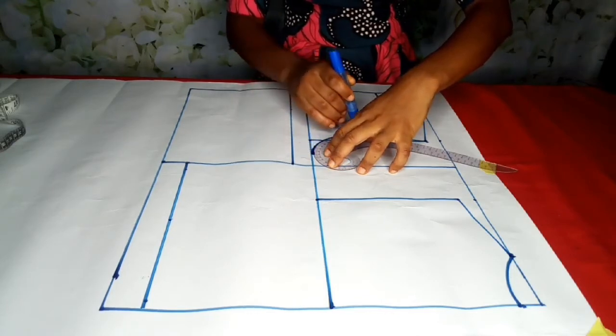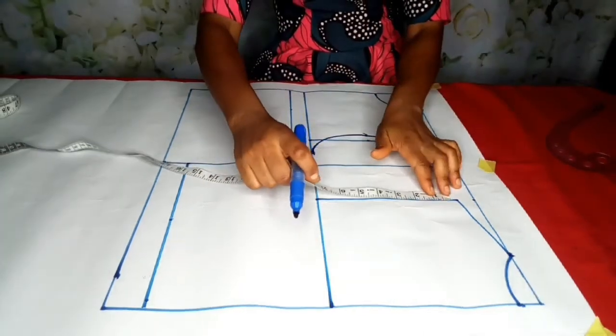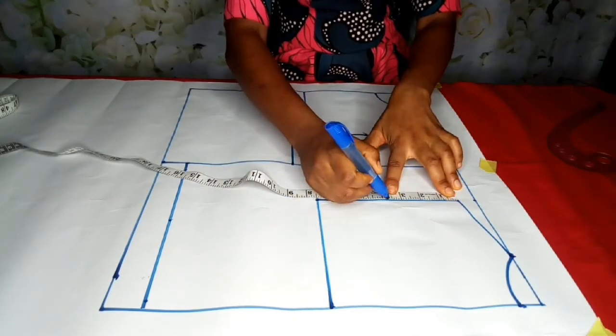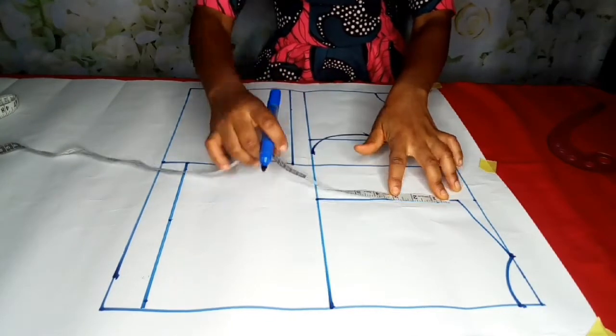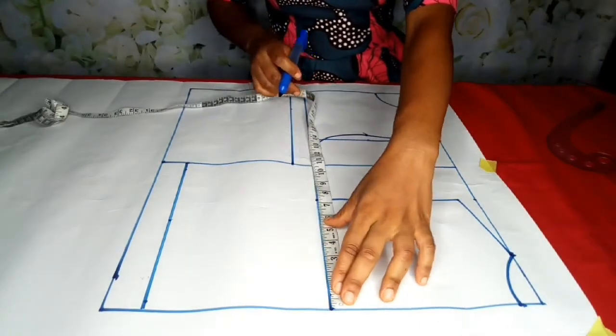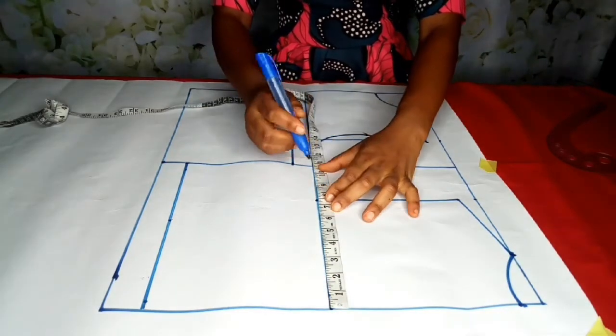For this side, I'm going to note the midpoint: 3.75 here. My bust divided by 4 is 9, plus 0.25 ease allowance — it's here. So I'll connect.